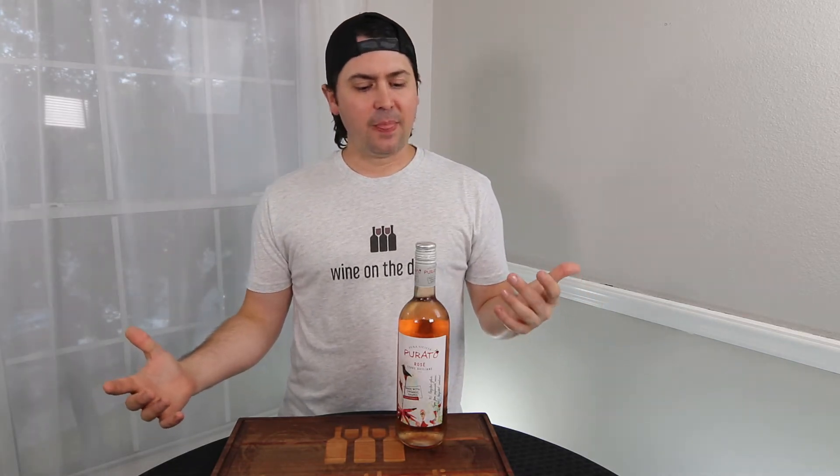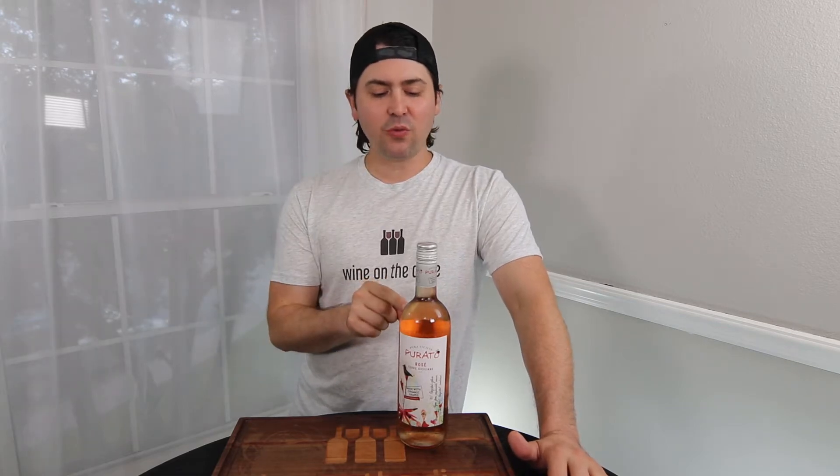Hey everybody, this is Stuart with Wine on the Dime and today I am reviewing a wine. I've had some people ask for vegan friendly and organic and safe wines that are also Wine on the Dime approved in terms of pricing. That's a really hard thing to find, especially with wines made here in the States. However, I did look through the Italian wine section today and I found one that, if it's good, hopefully fits all those criteria. So stay tuned to learn about this purified wine.